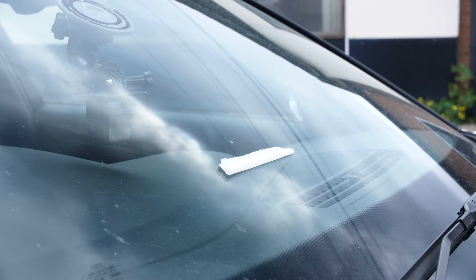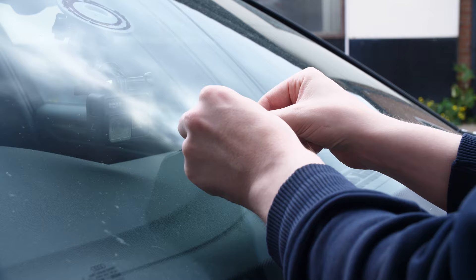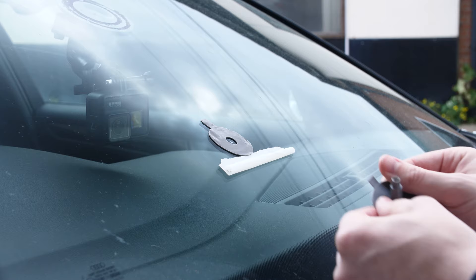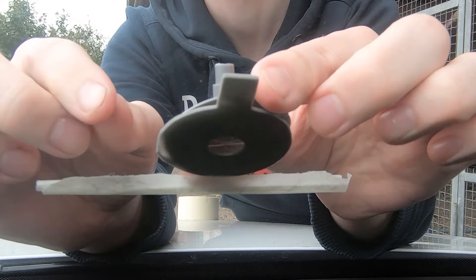We're going to get started first by putting a piece of masking tape underneath the chip so that we can catch any excess or spilled resin. Then we can put our adhesive disc over it and get started. When you get it placed down, make sure that it makes a really good seal with the windscreen. If you don't have a good seal, both the suction and the pressure won't work and the resin will basically just shoot out the side.